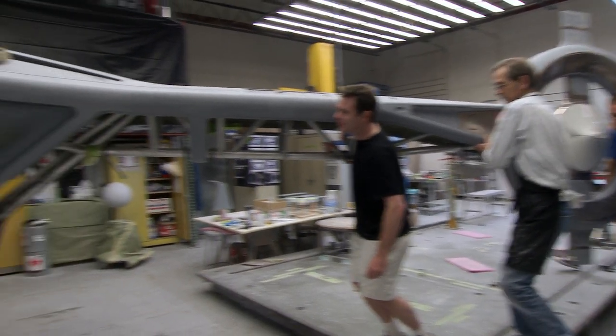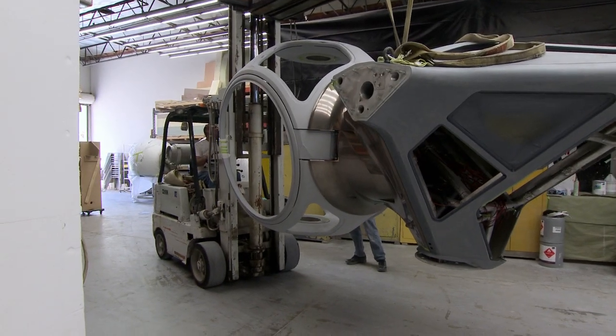The whole philosophy for the movie was to try to shoot everything in camera, so we decided that it made sense to build a full-scale version of the bubble ship.